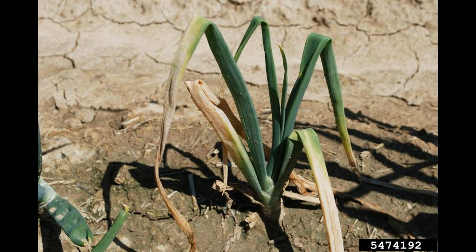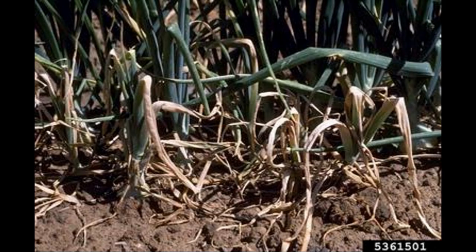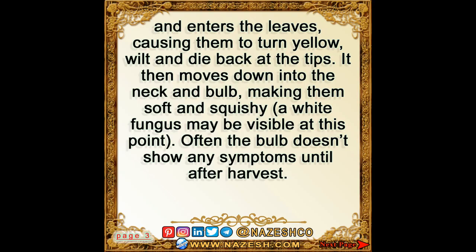It then moves down into the neck and bulb, making them soft and squishy. A white fungus may be visible at this point. Often the bulb doesn't show any symptoms until after harvest.